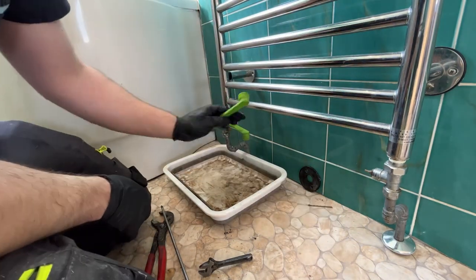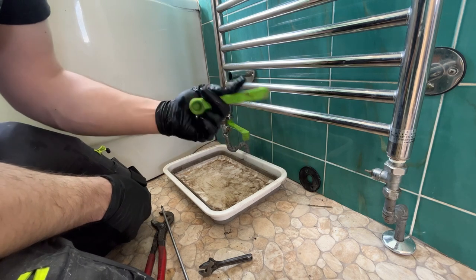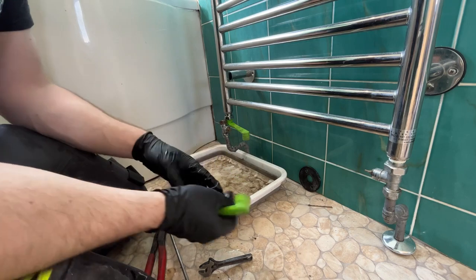These plum thumbs are ace for taking radiators off. They're about 12 quid off Amazon. I think some plumbers' merchants are starting to stock them now. So if you haven't got a pair, they're a must-have - definitely in my toolbox anyway.